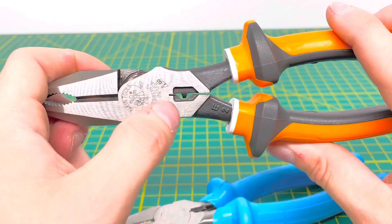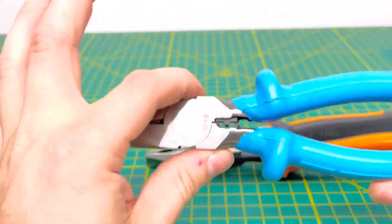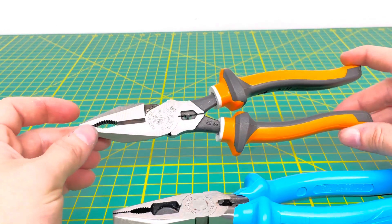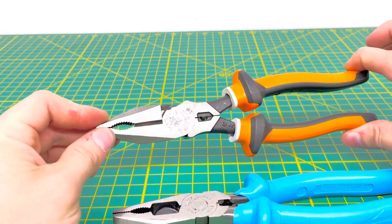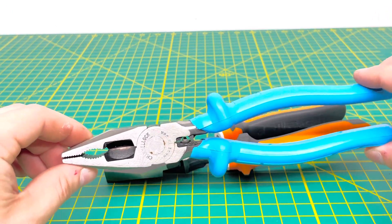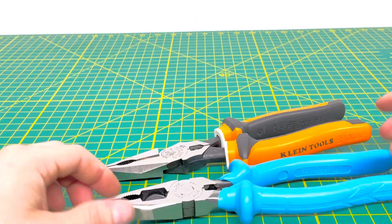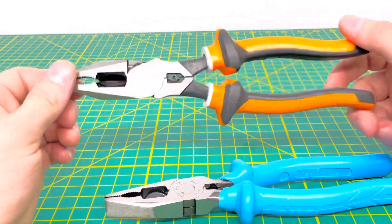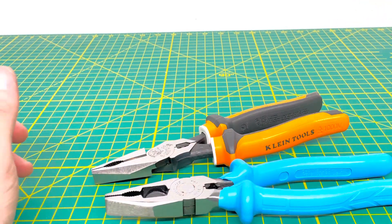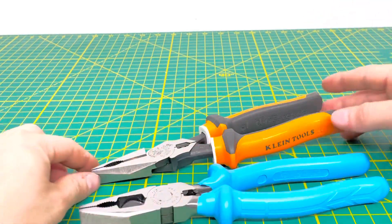Both tools also feature a crimper — the Klein crimper and Channel Lock crimper are basically the same. Both tools are made in the USA, which is nice. There are about three different versions of the Klein available, and the Channel Lock may also be available in a 1000-volt rated version with the standard yellow and red handles. The Klein has more safety warnings on it simply because it's an insulated tool, whereas the Channel Lock just says 'Made in the USA' on the handles.